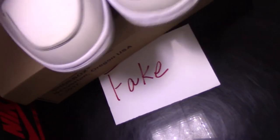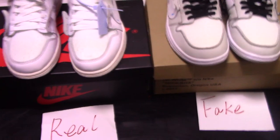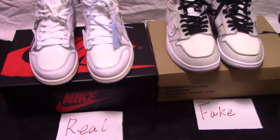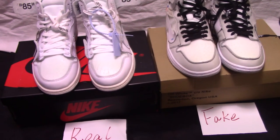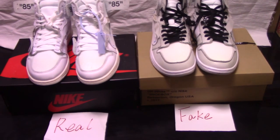So these are two pairs of White Air Jordan 1 Triple White — real and fake. So if you want a shoe same as the real one, please contact me, and don't get scammed by the fake one — so bad. I will put my contact in the description, with app, web chat, Skype, or email. Any question you can contact me directly. So that's all for my today's video. Thank you for watching. See you next time.